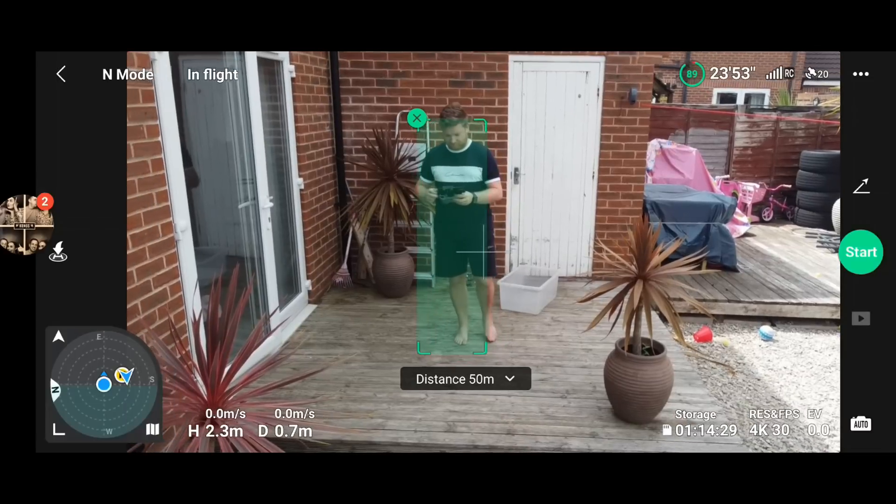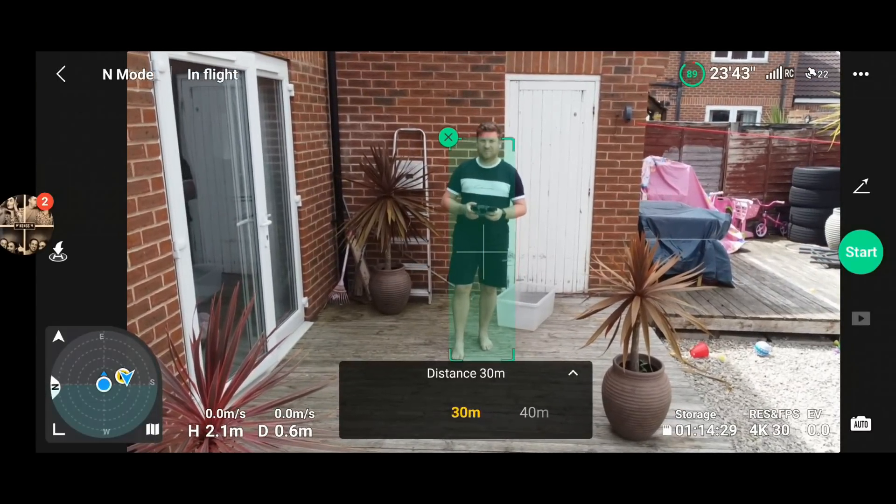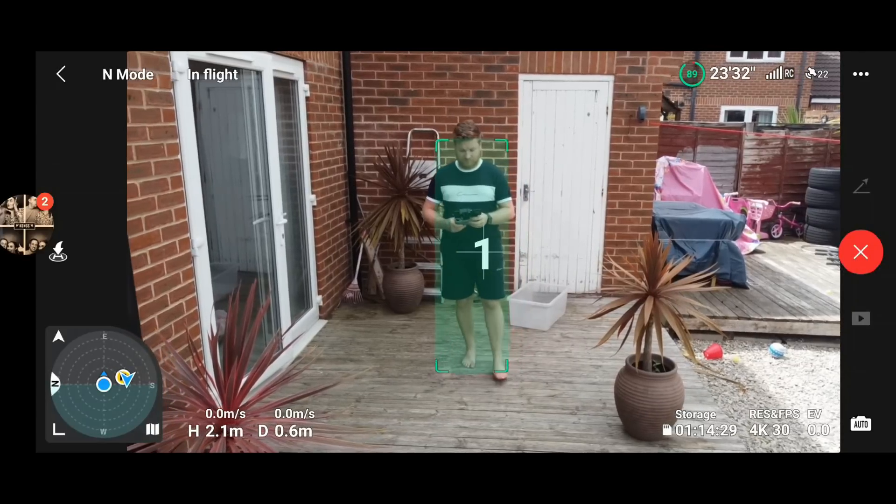When flying the DJI Mini 2 — bearing in mind the Mini 3 Pro flew absolutely fine — I found absolutely no problems. The quick shots worked, everything selected just fine, everything was executed correctly, and the obstacle avoidance was working. I found no problems at all.